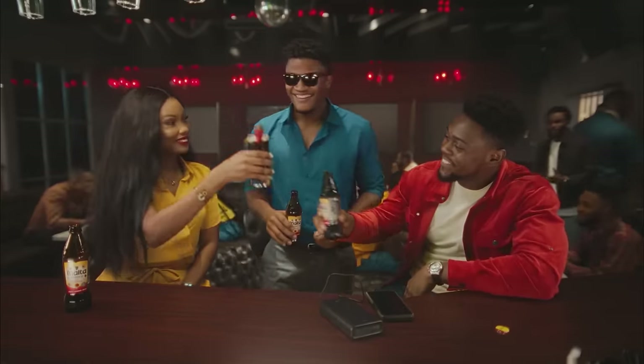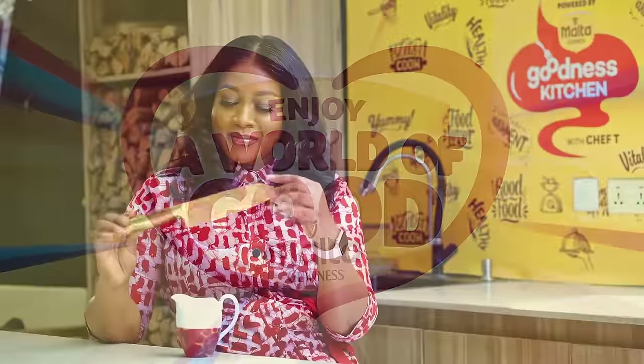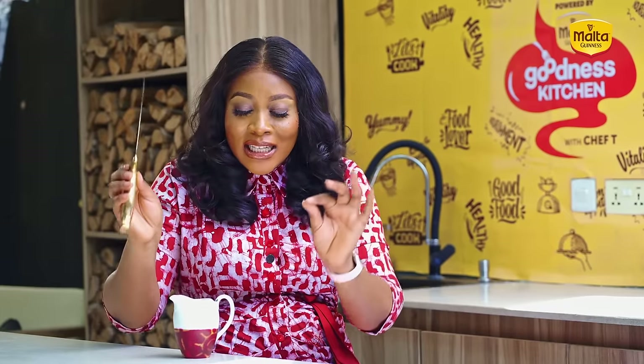There's a drop of goodness in everyone — share goodness with someone today. Malta Guinness, enjoy a world of good. I'm sure you're wondering what Chef T is doing with a knife — don't worry, I'm not hurting anybody. On this segment we share kitchen tips and hacks to make your kitchen and cooking experience the most enjoyable. Today I'm going to share how to sharpen your knife the fastest way. A lot of you run into problems where your knife is very blunt and you end up trying to send someone to the market to sharpen it — the fastest way is to get a mug.